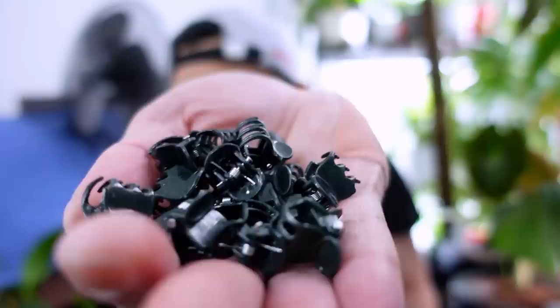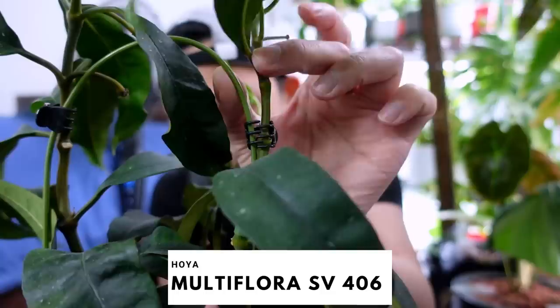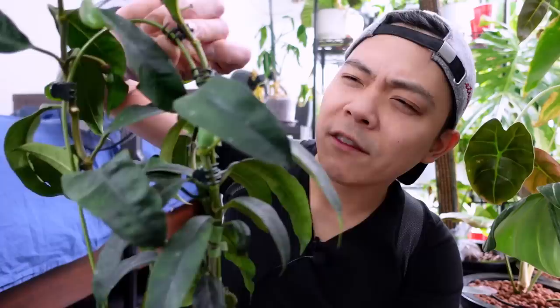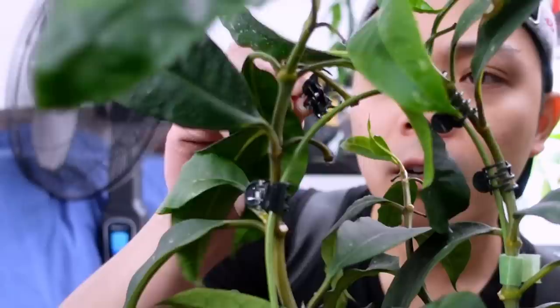There are a few methods I use — I use these clips, I don't know what they're called, they look like hair clips. We have the Hoya multiflora here — I'm going to clamp this down with the clip. I find when a plant is younger it's a lot easier to bend a stem or tendril. The second plant here needs it as well — there we go. That one was simple because it's smaller.